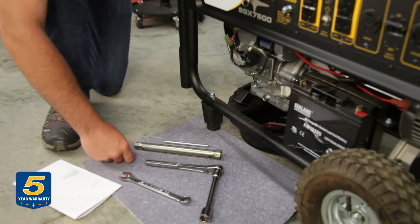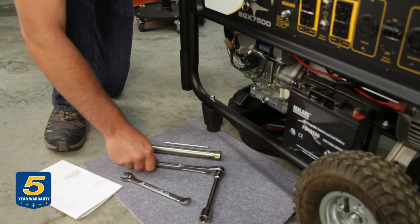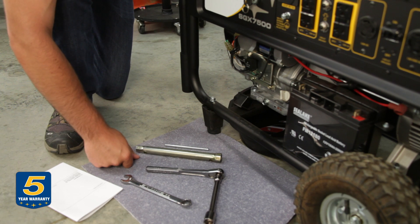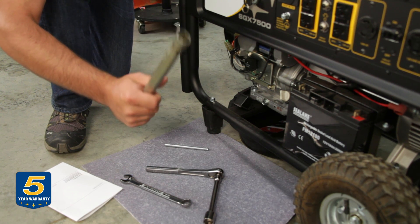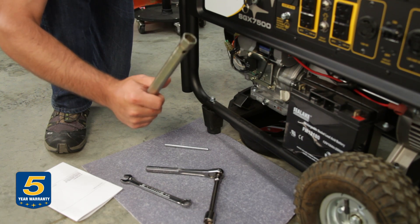I have three different tools here. You can obviously use a regular wrench, you can use a socket wrench, or Subaru provides you with the tool to actually change your oil with every engine.